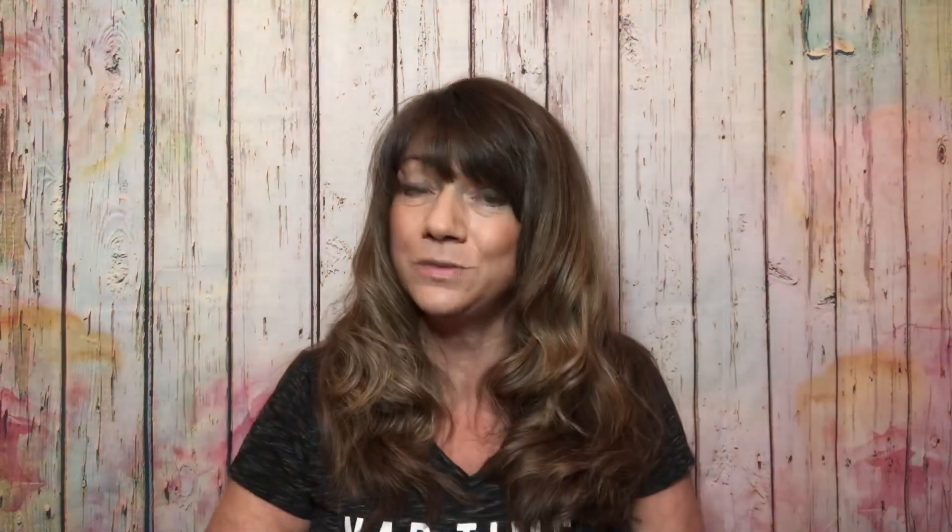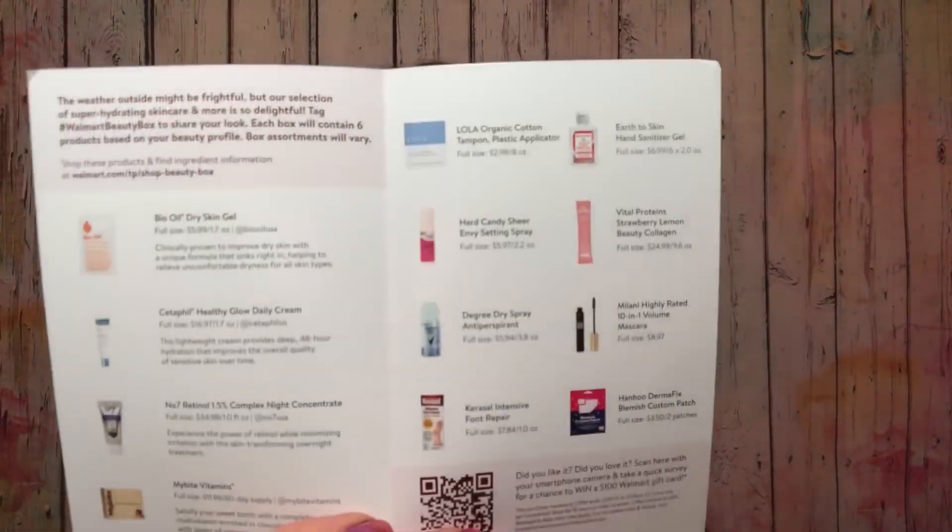So let's go ahead and get into our Walmart Beauty Box. This is what it looks like right here, and there is a little pamphlet in here. It says the weather outside might be frightful but our selection of super hydrating skincare and more is so delightful — which is cheesy! It says tag hashtag Walmart Beauty Box to share your look. Each box will contain six products based on your beauty profile. Box assortments may vary, and I don't see anywhere what season this box is, so I'm guessing it's winter. It looks like I'll be getting six items.